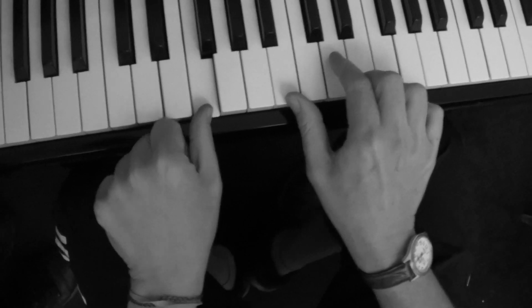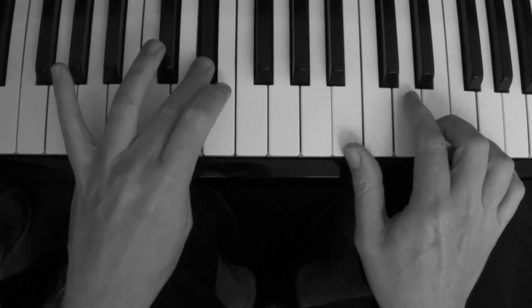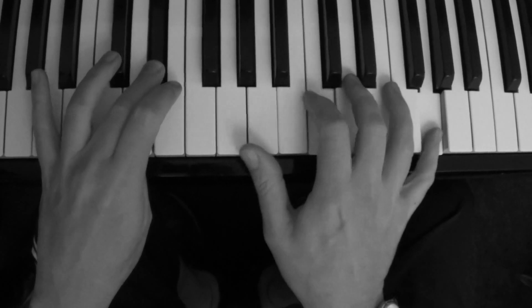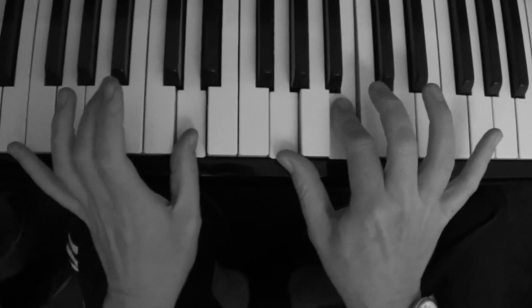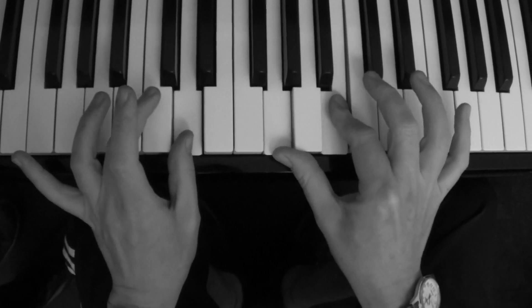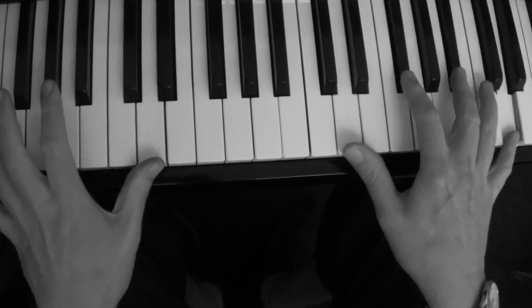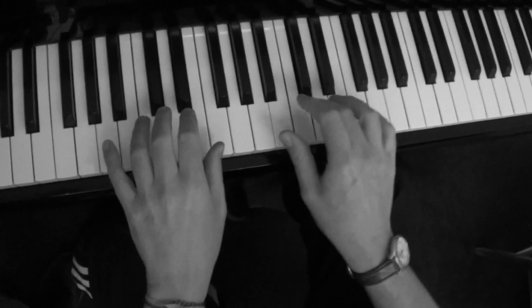And in the left hand I just put it together. And then you can do many different things after that, but a very simple thing is just to play. So together it sounds like this.